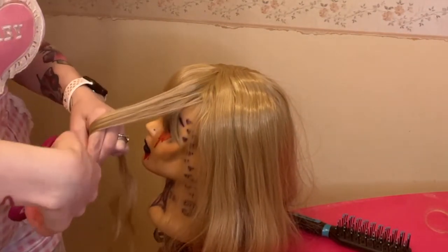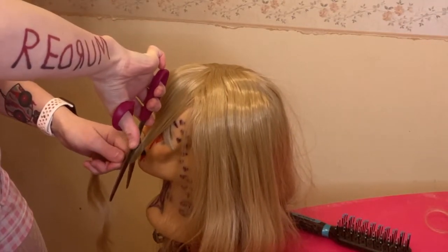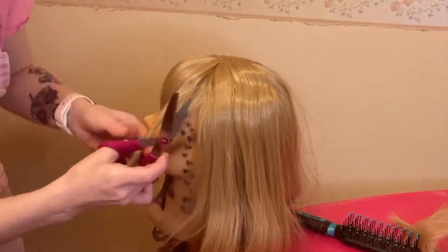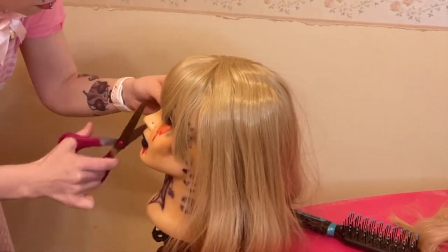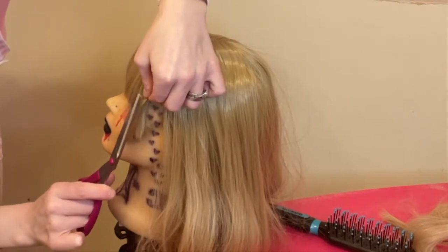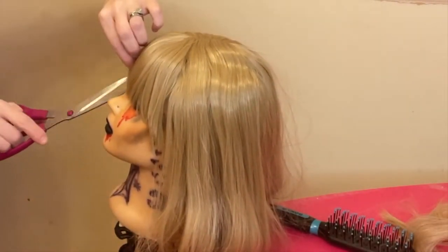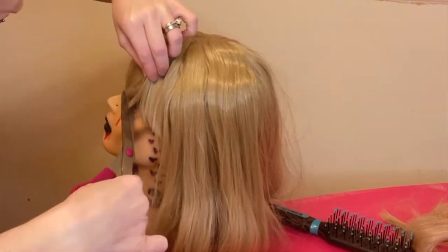Don't go dropping the scissors like I did — that's dangerous. Now I'm going to start cutting these side bits at an angle, running the scissors in a downward motion. When you're cutting a synthetic wig, it's harder to get the pieces looking even and less choppy than with human hair — it's not going to blend as well. So you want to cut at an angle, then run the scissors upwards to help blend it together — that's called point cutting.